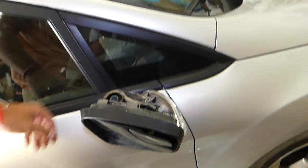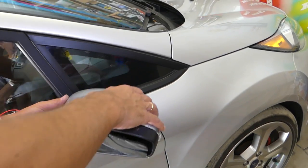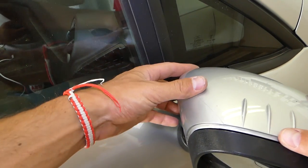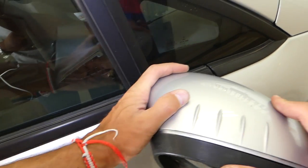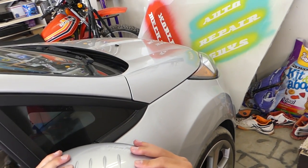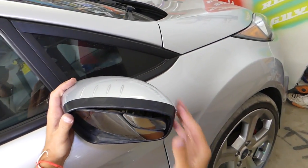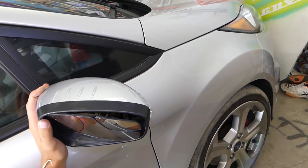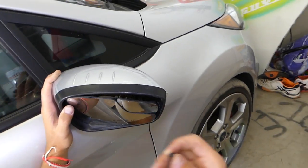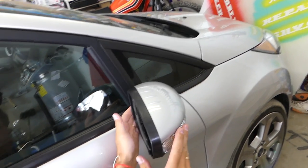Now install the cover on top — it goes only one way. Make sure the clips are all the way in on this side, make sure it goes in good, and push until it locks in place. Note: this one clip you don't need to install — it's almost impossible to get back in. I think Ford did it so you can't pull the cover off on your own — that's my opinion.